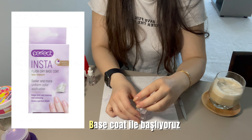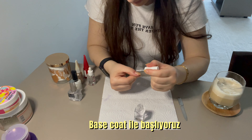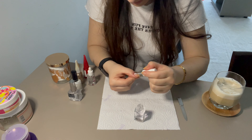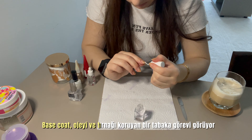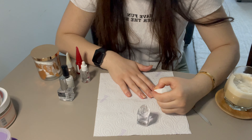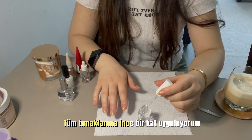Base coat'u buradan almıştım; siz herhangi bir markanın base coat'unu kullanabilirsiniz. Ojenin kalıcılığını sağlayan esas ürünümüz bu. Base coat'u, ojeyi ve tırnağı koruyan bir katman olarak düşünebilirsiniz. Ojenin dayanıklılığını artırıyor. Tüm tırnaklarıma ince bir kat uyguluyorum.